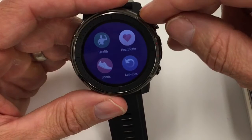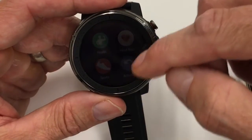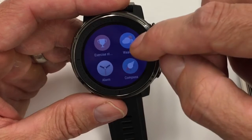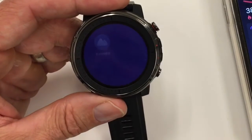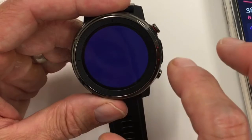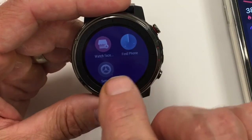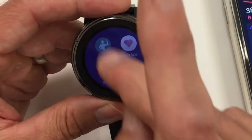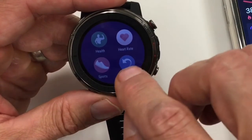Looking at the basic apps: you have the health app — a summary of your activity for the day — heart rate, sports, activity log, exercise status, and weather. Exercise status is the First Beat analytics breakdown. It does have a barometer, great for this price point — you can switch between overall pressure and altitude. Everything functions well: timer, stopwatch, and basic stuff. You can go to the watch face store, though there's not a huge list. The apps are simplified but functionally capable.